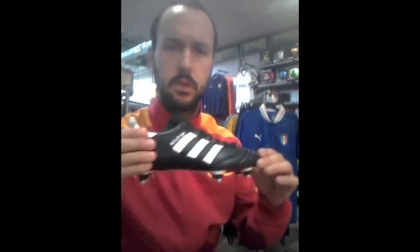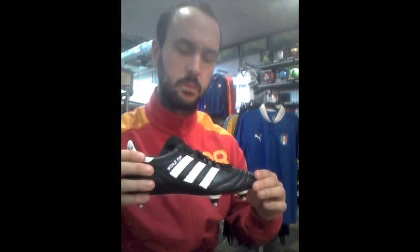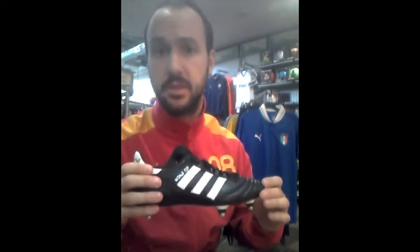Hello, I'm the Bearded Soccer Guy and I'm here to talk to you about something that needs to be talked about: soft ground shoes, commonly known on the streets as spikes or studs. There are times to use this shoe and there are times not to use this shoe. It is important to know which times are which.